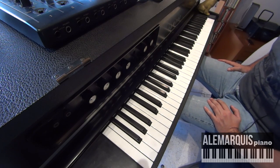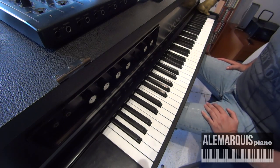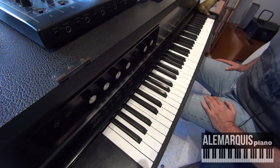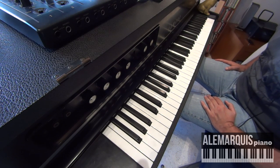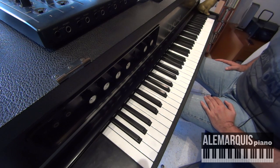¿Qué tal amigos? Adalé Marquis acá con otro videotutorial. Hoy quiero hablarles un poco sobre el recurso del cromatismo. Es un recurso muy utilizado en los solos de música latina. Tengo la impresión de que esto viene por aquello de que el piano, la manera de tocar el piano en la música latina se inspiró de cómo se tocaba en Cuba, por aquella unión entre Lili Martínez y Arsenio Rodríguez. Lo cierto es que es un recurso súper utilizado, entonces quiero compartir con ustedes tres cromatismos de tres grandes pianistas.